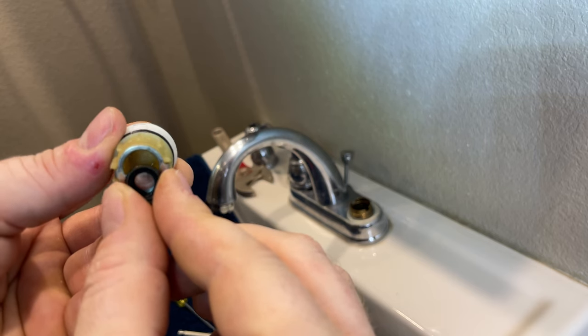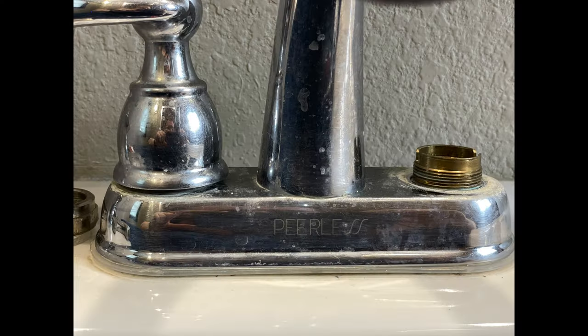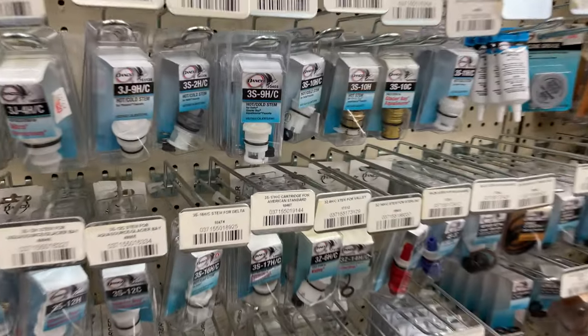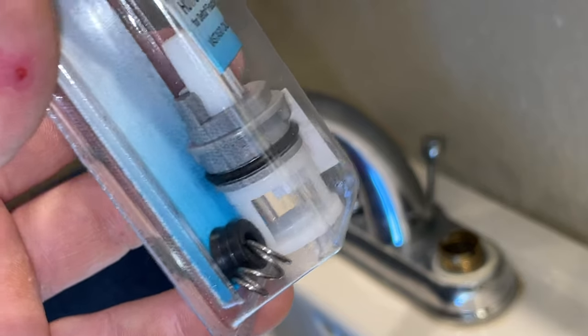To demonstrate how it works: when you turn the handle, you turn the cartridge, which allows water into the faucet. Before we go to the store, figure out which brand of faucet you have. A quick Google told me that Peerless is made by Delta — this eliminates a lot of the possibilities. I could try to save a couple bucks by just getting the seats and springs, but it's better just to get the cartridge kit.